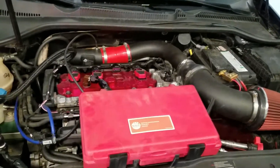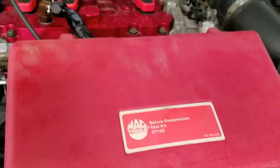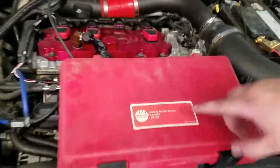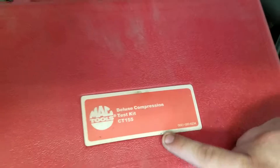Hey guys, what's up? This is Kyle with Obsessed Auto, and James. We're here today to show you how to use a compression tester kit. The one that we have is the Deluxe Compression Test Kit CT155 from Mac Tools.